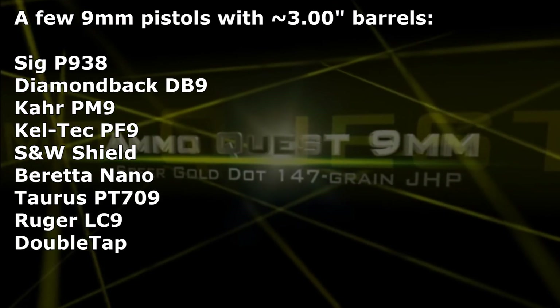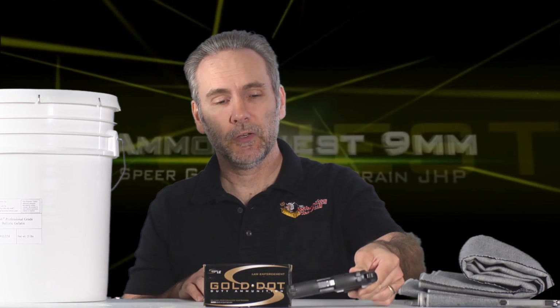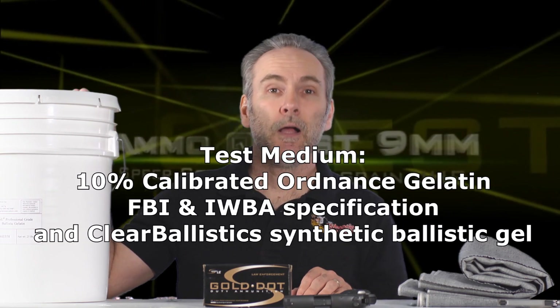Welcome to another episode of the 9mm Ammo Quest, looking for the best performing defensive ammunition from a 3-inch barrel pocket pistol such as a SIG 938. Lots of compact pocket pistols on the market use 3-inch barrels, so I'm testing ammo to find what will perform well, reliably, and repeatably, meeting penetration and expansion standards established by the IWBA and the FBI — about 12 inches minimum and 18 inches maximum.